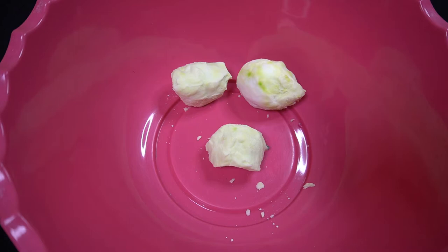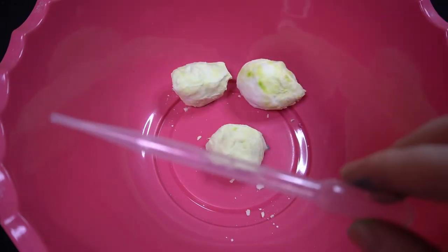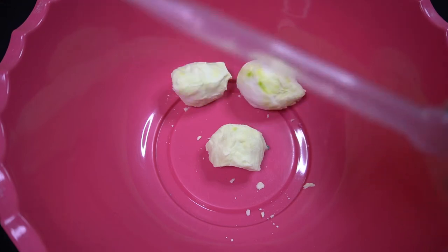We threw in an extra dinosaur for you so that you can do further experiments. The last part is you're going to want to take your vinegar and your pipette, and we're going to make an explosive mixture.